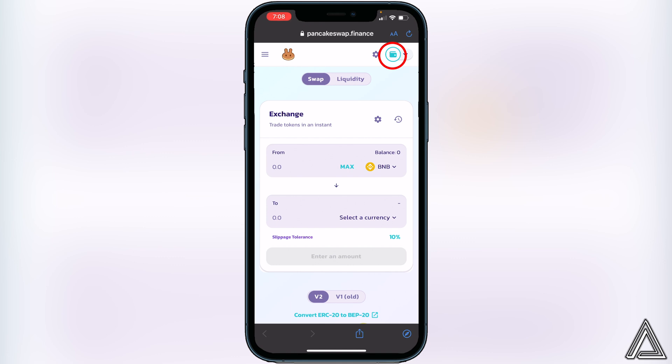You'll know your wallet is connected on PancakeSwap when you see your wallet icon in the top right corner as well as your BNB balance. If for any reason you don't see your BNB balance, make sure that your BNB is inside your Smart Chain wallet within Trust Wallet — if it's not in your Smart Chain wallet, it will not show up on PancakeSwap.